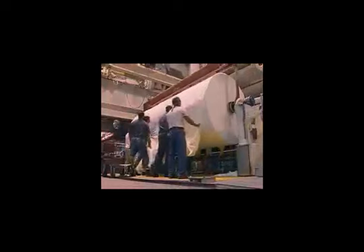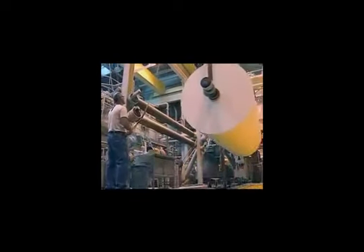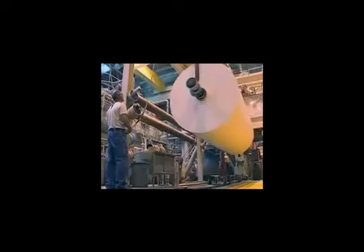This time, our blend created a strong absorbent paper towel. But some recycled fibers go on to live as bath tissue, office paper, heavy-duty craft paper, or other paper products.